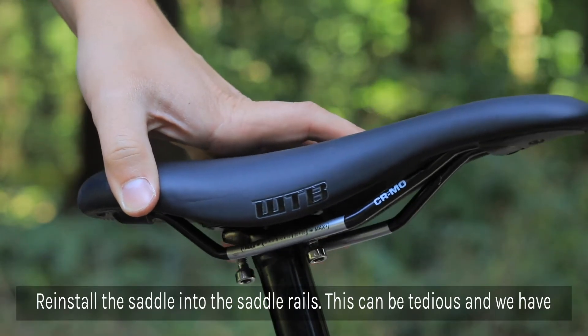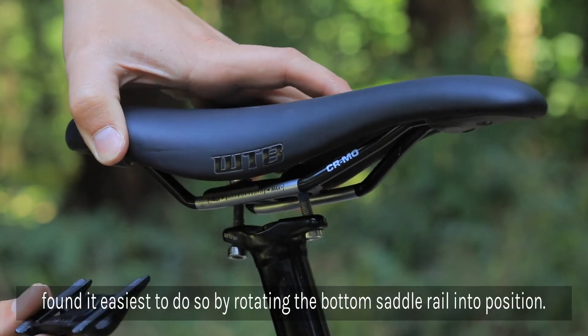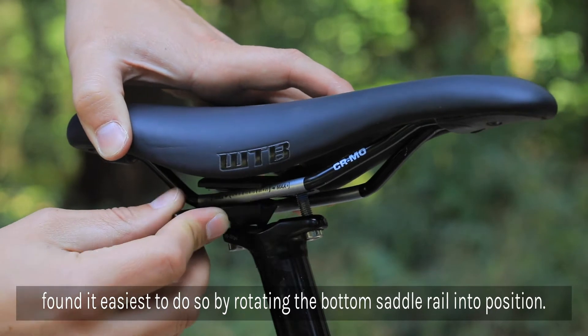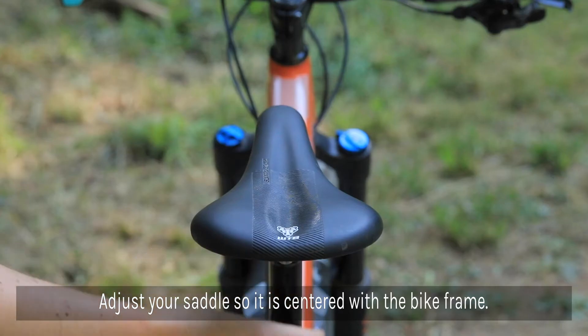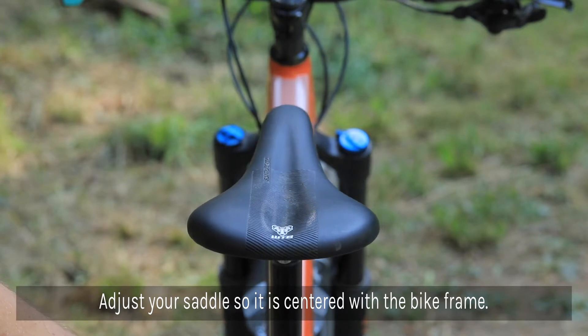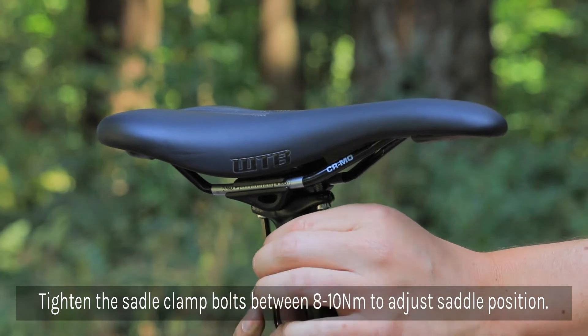Next, you're going to reinstall the saddle into the saddle rails and tighten to the desired position. Adjust your saddle so it's centered with the bike frame. Lastly, tighten the saddle clamp bolts to between 8 and 10 Nm.